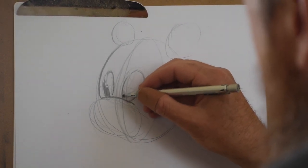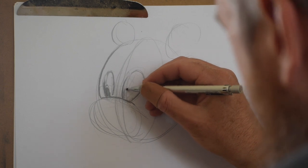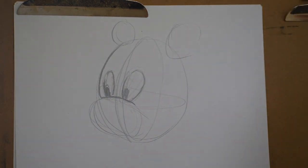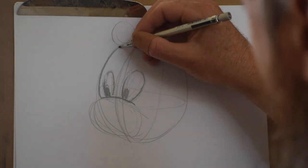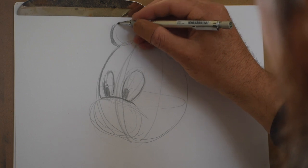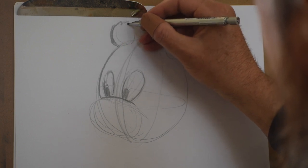Inside the face I'm using sort of broken lines. You can see up towards the top of the eye I leave a little space. You do that in cartoons for lines that are more subtle — lines that are details, not necessarily edges like the edge of this ear.